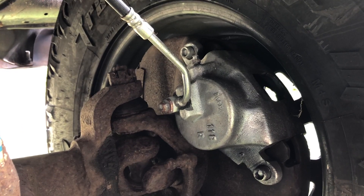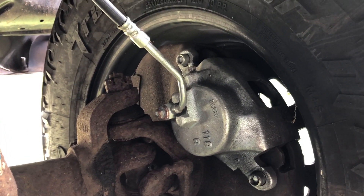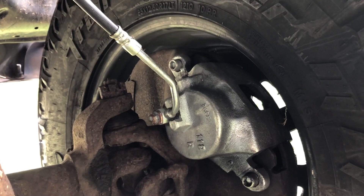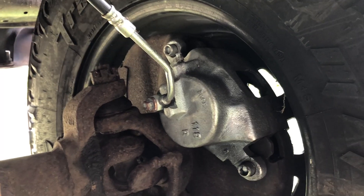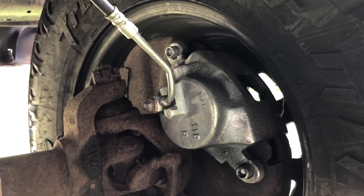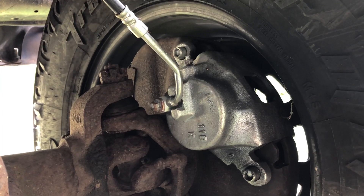One thing to consider: keep an eye on your fluid level in your master cylinder. Just make sure you don't bleed it dry, otherwise you're going to have to pull off the master cylinder and bench bleed it. This ended up working very well for me, and hopefully it works out for some of you as well.